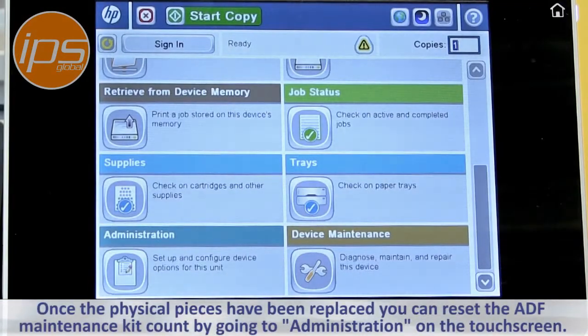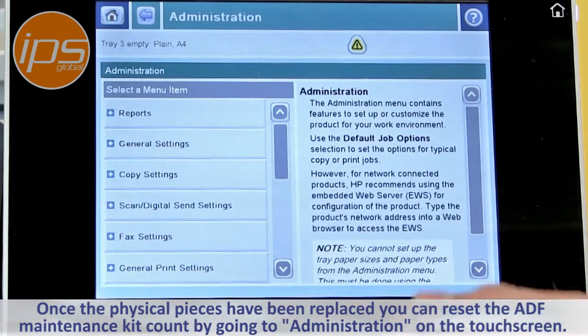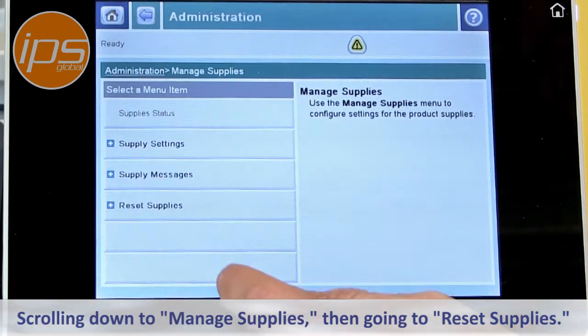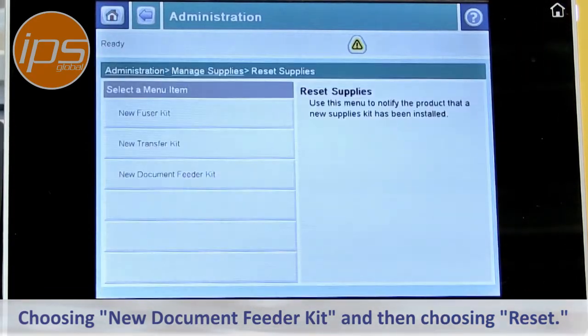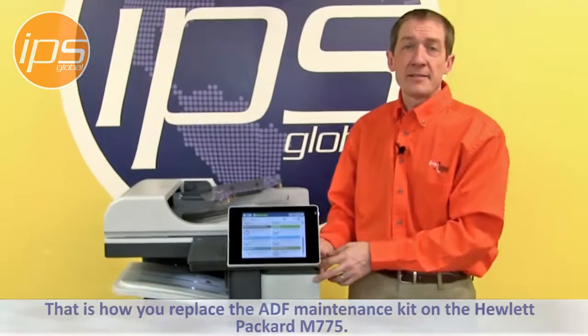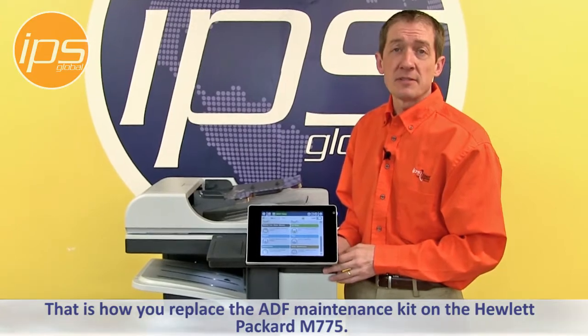Once the physical pieces have been replaced, you can reset the ADF maintenance kit count by going to Administration on the touch screen, scrolling down to Manage Supplies, going to Reset Supplies, choosing New Document Feeder Kit, and then choosing Reset. Clear out of the menu by choosing Home, and that is how you replace the ADF maintenance kit on the Hewlett Packard M775.